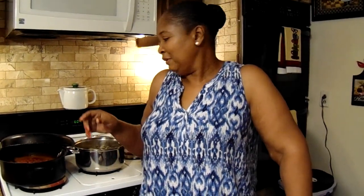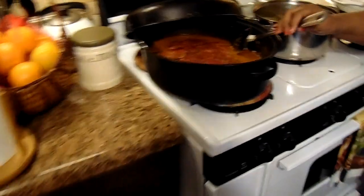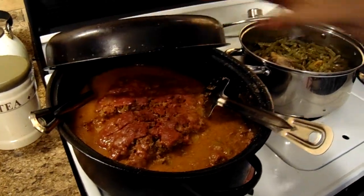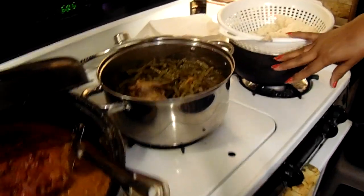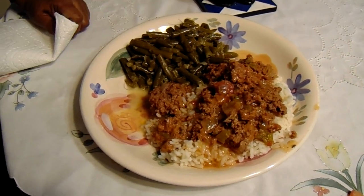Okay y'all, we've got the finished results. Here's the meatloaf, right here the string beans and the rice, and right here is a plate. I want to thank y'all for tuning in today to Georgia Cooking for the Soul. Please subscribe and don't forget to hit that like button. I'll see you next time. Bye-bye.